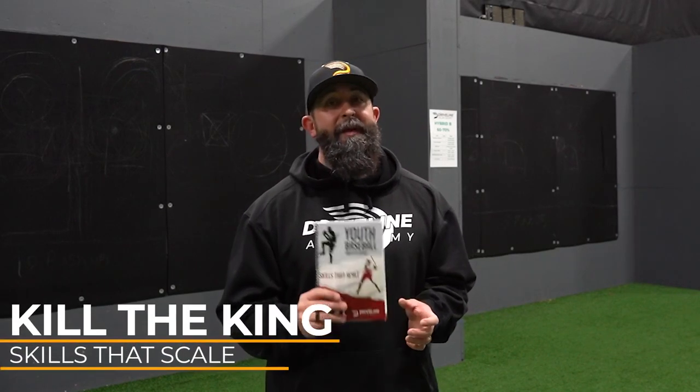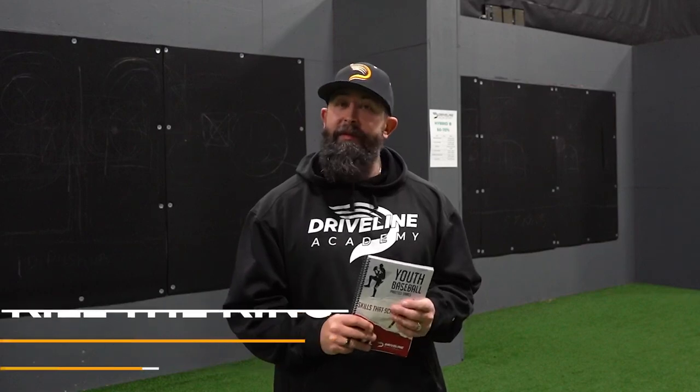Today we're going to be talking about Kill the King. Kill the King is one of my favorite games in the Skills to Scale book, simply because it allows us to train two things at once. The first thing is the literal skill that scales for our young hitters, which is hitting the ball hard. The other thing is we're trying to train approach, and by being able to do both of those things at the same time, we're able to both incentivize what we want our young hitters to do — hit the ball hard — but we're also giving them a stimulus about what they're thinking about and the type of pitches they're going to swing at relative to the incoming pitch count.